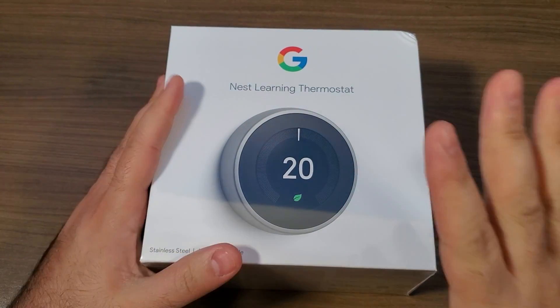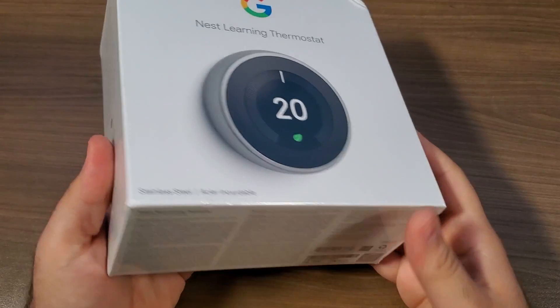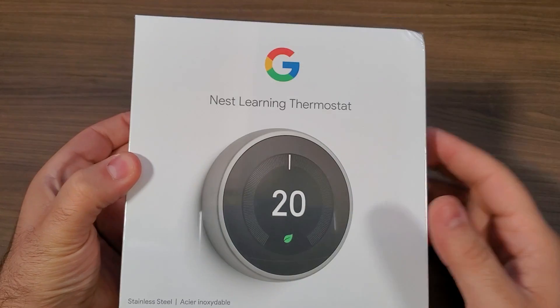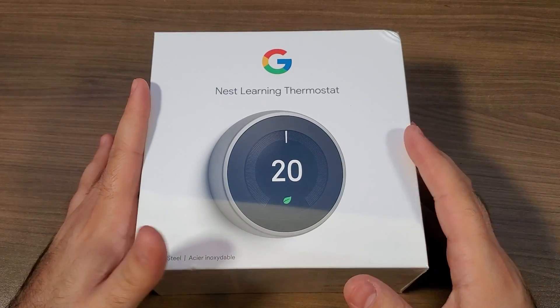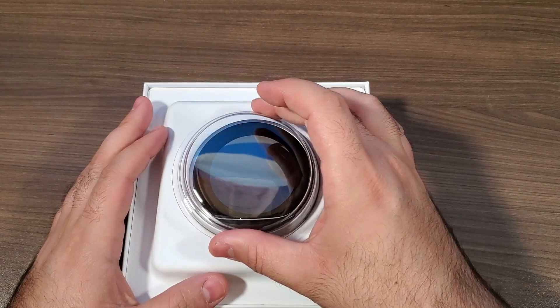Hey, what's going on guys? Today we are going to be taking a look at the Nest Learning Thermostat from Google. I'm actually pretty excited — I've been looking at these things for quite a while now and I finally took the plunge and picked one up. In this video we are more or less just going to do an unboxing, take a peek at what comes in the box, get it set up, and I'm going to give you guys my final thoughts.